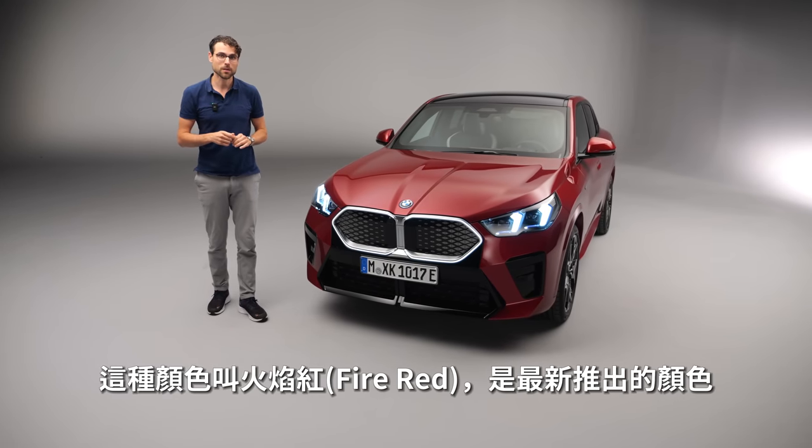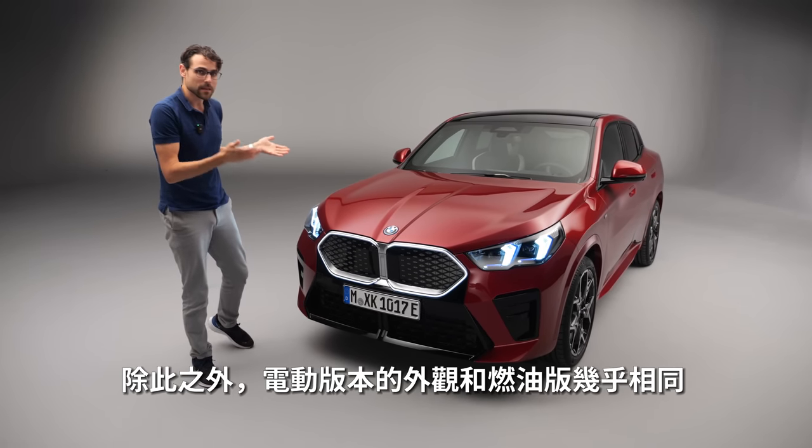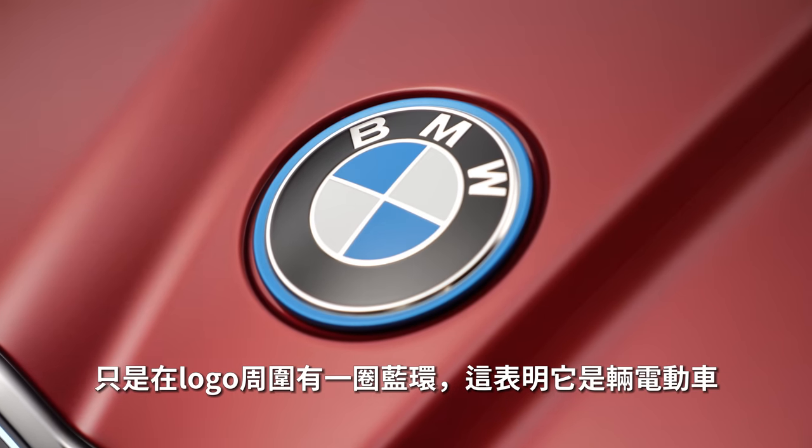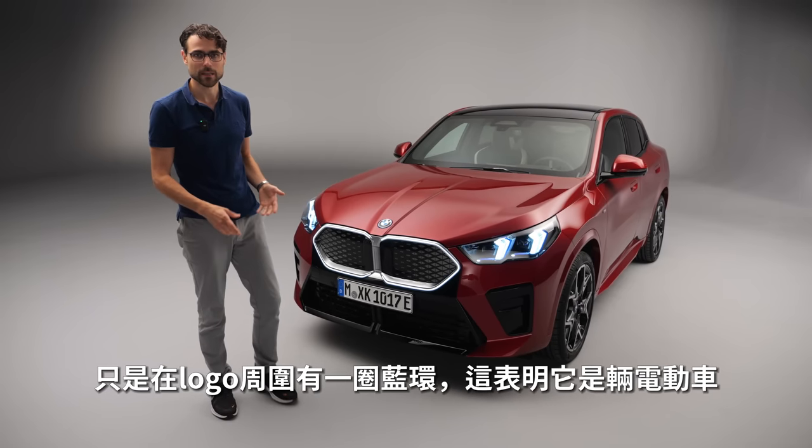If you have the electric version, the iX2, the inside of the double kidney is closed — otherwise it would have a more open look. The sportier version, the M35i, has an even sportier look in the front double kidney. The color here is called Fire Red, also a very new color. The electric version is almost the same in looks, just with the blue ring around the logo to identify it as the EV.